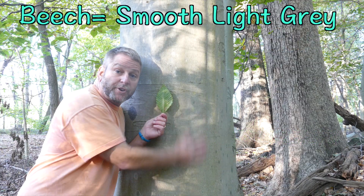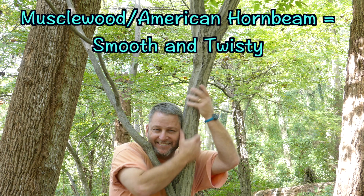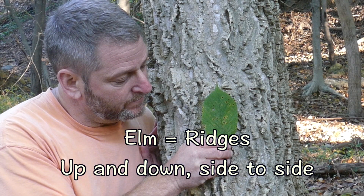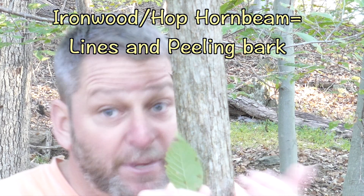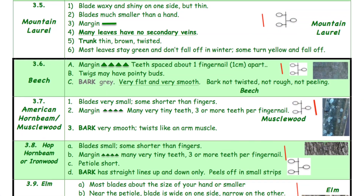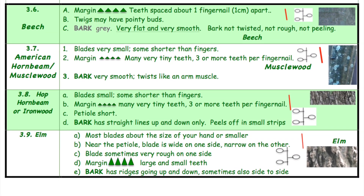The beech tree. Muscle wood or American hornbeam. The elm. And last but not least, the ironwood or hop hornbeam. All of these trees have very similar leaves and very different bark.